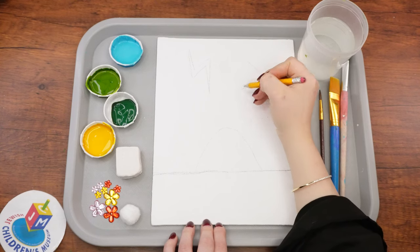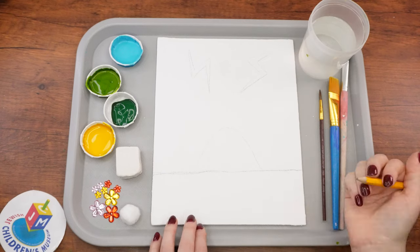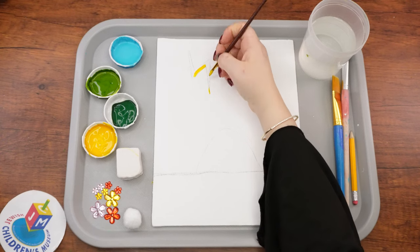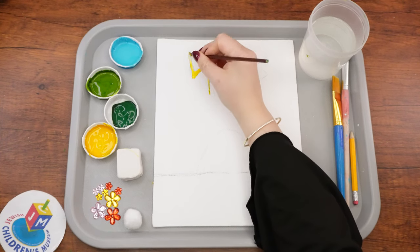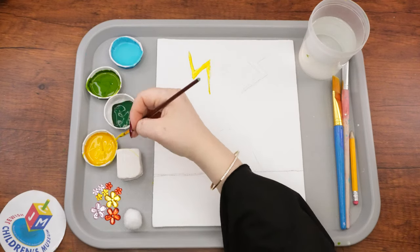Next, we'll paint the lightning bolts using the thin paintbrush and yellow paint. As we do this, I have a short story to share with you. Once upon a time, there was a family who owned a bakery and they sold the most amazing chocolate chip cookies. This cookie recipe was very important, not only to know how to bake the cookies, but also because this special recipe had been in the family for a very long time.